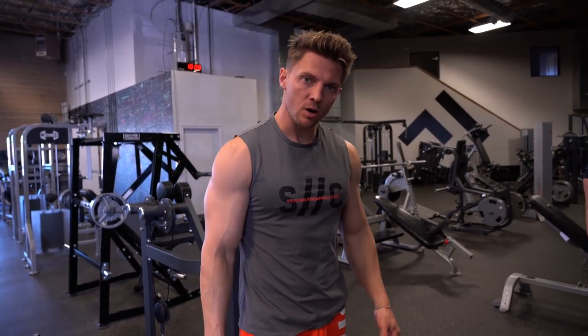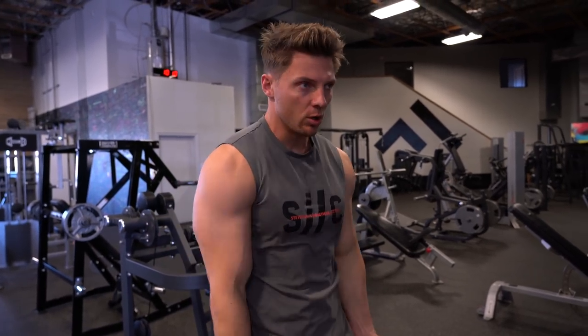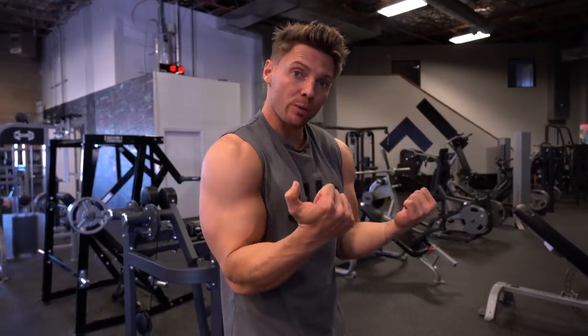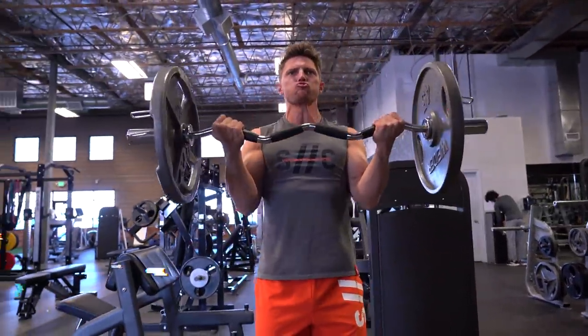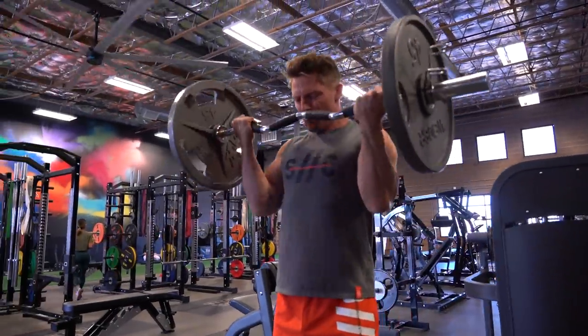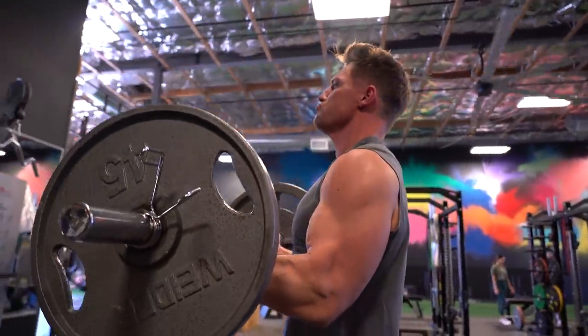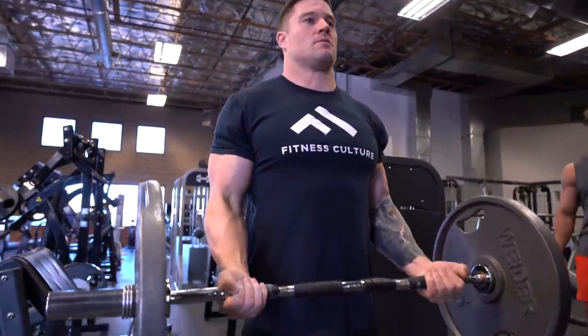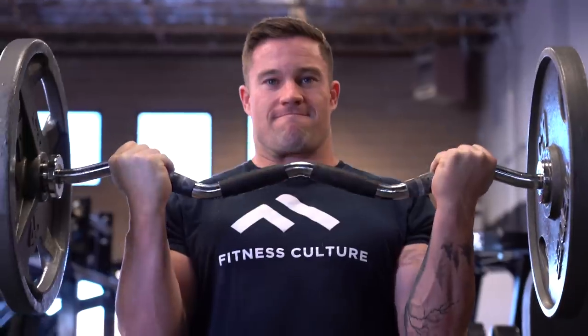First exercise: easy bar curl. Biggest thing — don't want elbows too far forward, don't want them too far back. We're not doing a drag curl. Elbows glued to your sides, come up with a nice squeeze, three seconds on that eccentric, six to eight reps. Minute rest and then we'll be on our first set of triceps — you see how that ladder works.